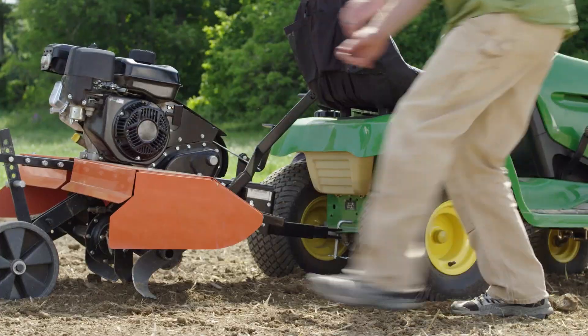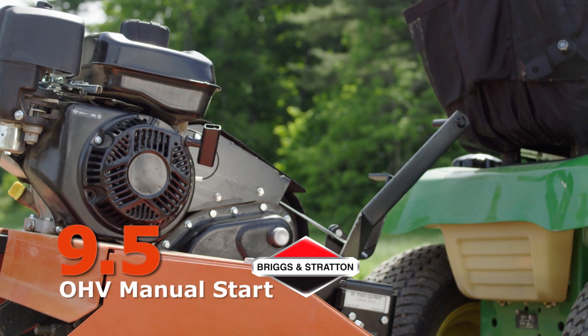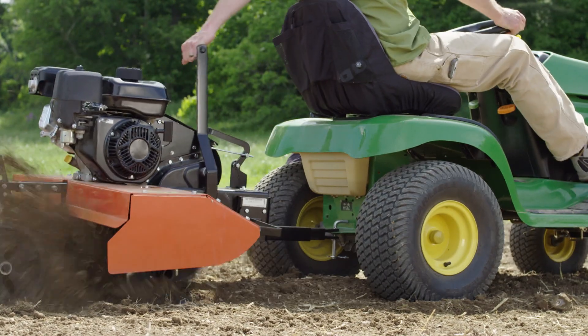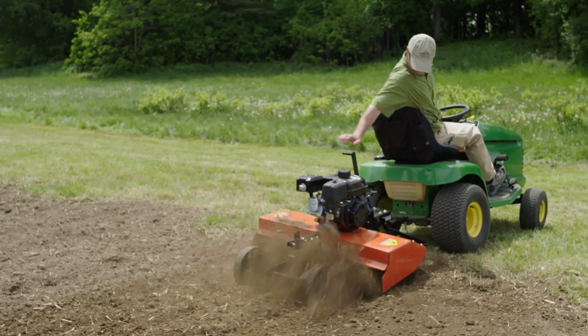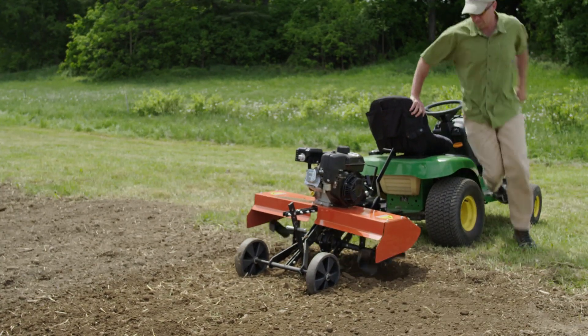The Premier model features a manual starting Briggs & Stratton OHV engine with 9.5 foot-pounds of torque. For many gardeners, the Premier model will be perfect, especially if you want it primarily for maintaining an established garden. Regularly maintained gardens don't require a lot of depth changes, so the occasional stop won't slow you down too much.